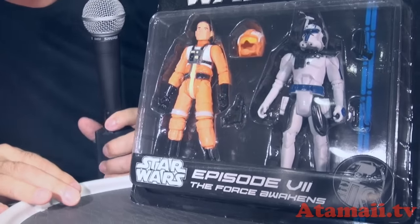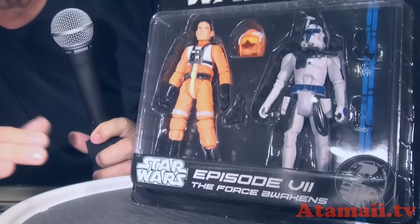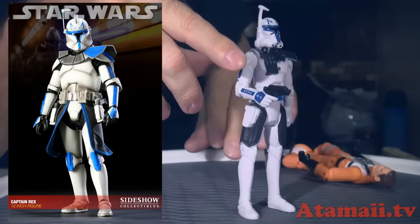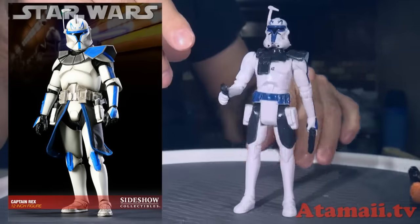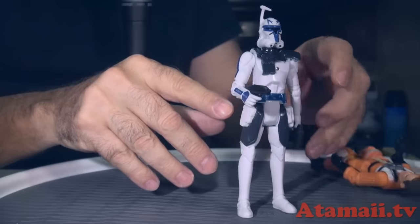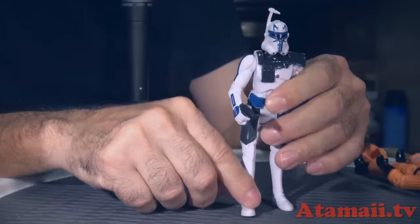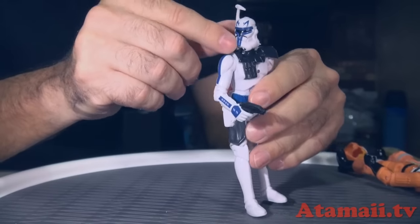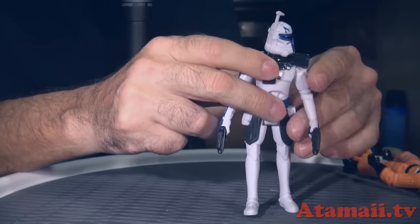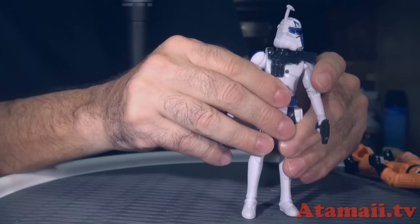So he is the X-Wing fighter pilot, and he's probably expendable because he's not Luke Skywalker — Luke's got to survive. Let's open him up. Here's Captain Rex — he gets a couple of blaster pistols. They're really soft rubber. He does have these fake holsters, but they don't have slots so you can't store the pistol in the holster. His head turns a little. He's got articulation, but still the same really cheesy, sloppy detail on the molding.